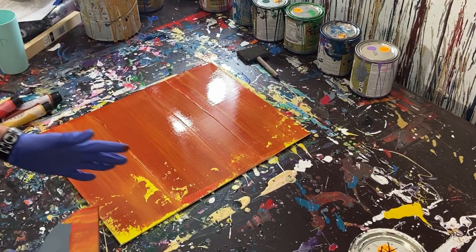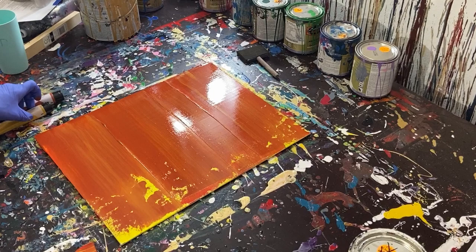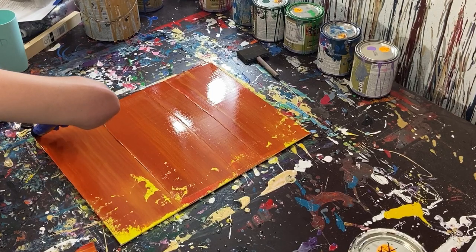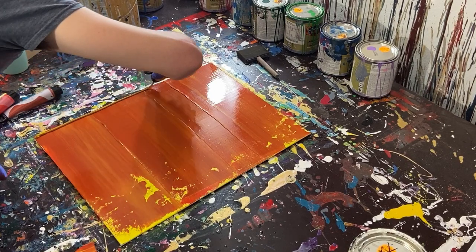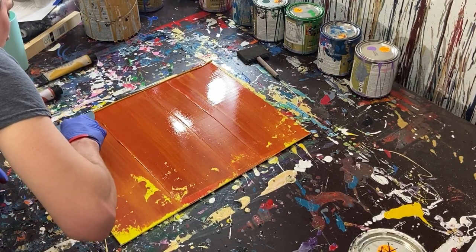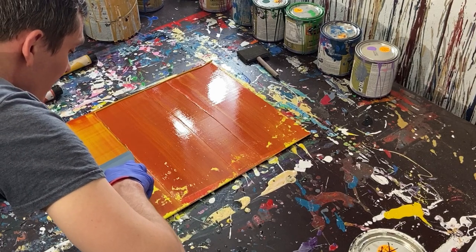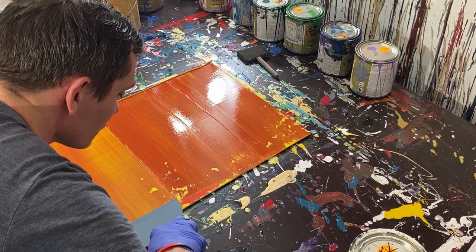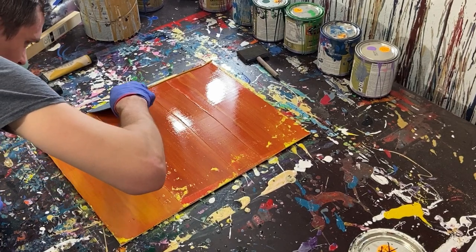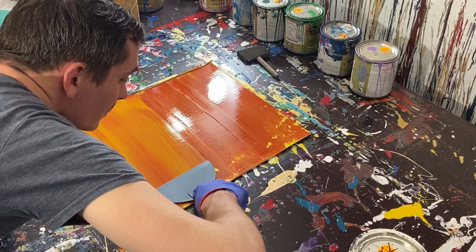With some other colors this might actually not be so bad — it would probably be kind of a cool piece — but there's not a lot of variation. We're going to go over again with the gold and see where that gets us. We'll put another layer of golden rod onto the canvas panel. I'm really pushing this paint into the previous layer; the spatula is almost flat to the surface, and we actually get a really nice blend.